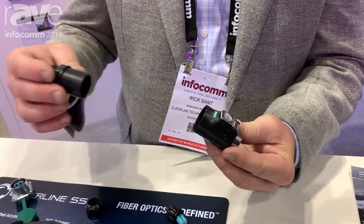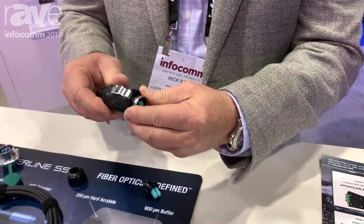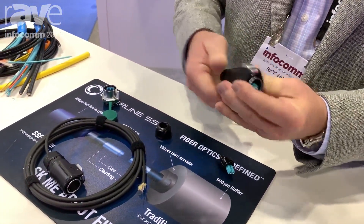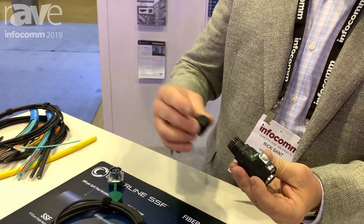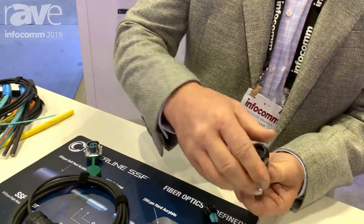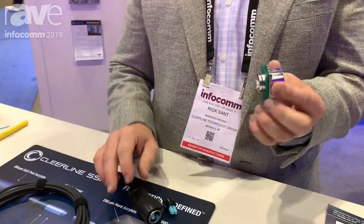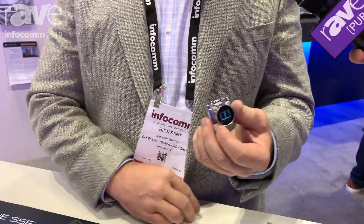You'd have this with the cable already installed, bring this in, and that screws in to lock it. To finish up, you bring the boot here down the cable — that tightens and creates the waterproof connection on the back.